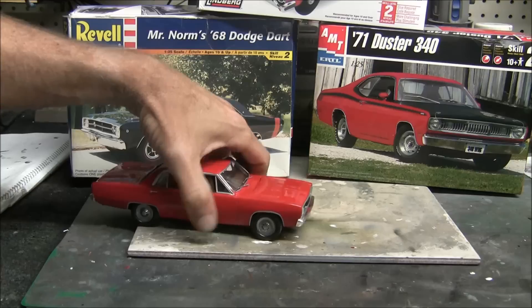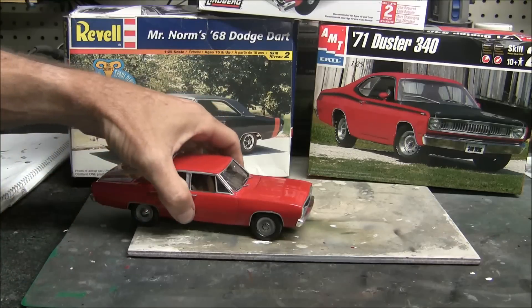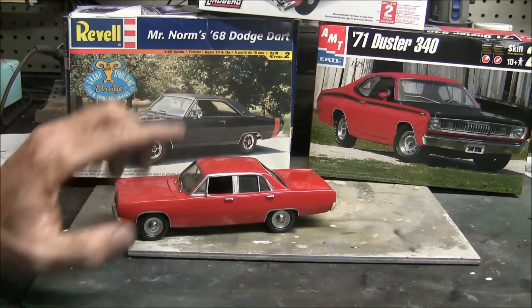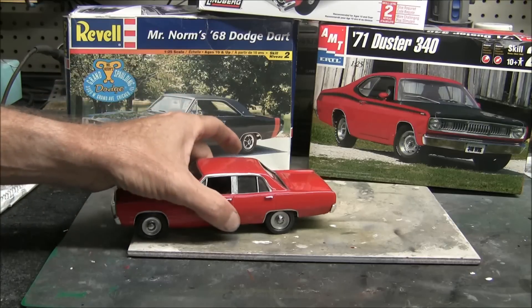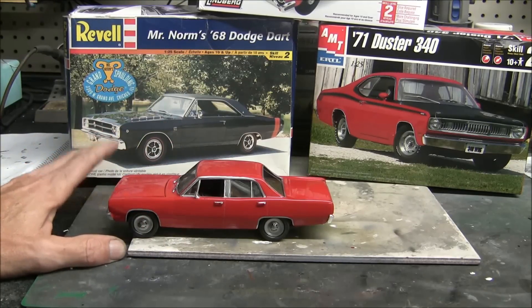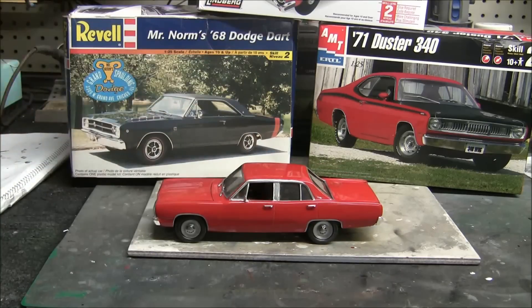From all angles it doesn't look too bad at all. It's definitely not perfect — I had to reshape some trim here and there, and I painted the trim as best I could since using bare metal foil would have been really hard with no solid lines or edges to follow. The car didn't have bright chrome anyway — it was more of a brushed aluminum or stainless look. Overall I'm really happy with it, and when I set it in the display along with the truck it looks really great.